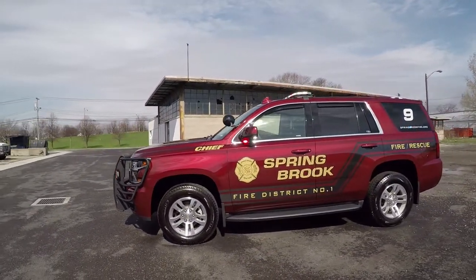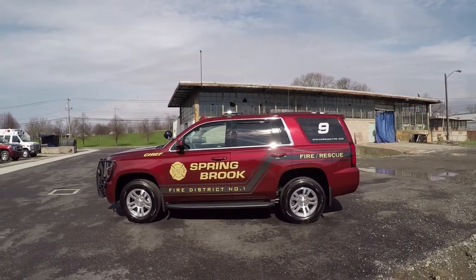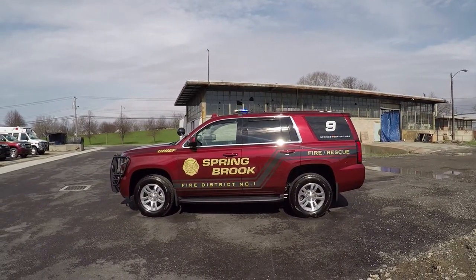Under the mirror we have SoundOff Signal Intersectors. These also act as alley lights along with the new SoundOff Signal M-Power bar.